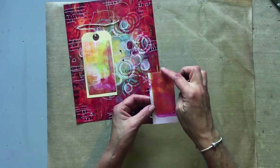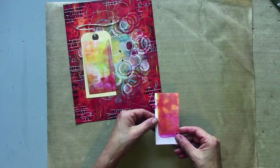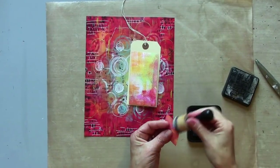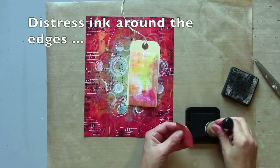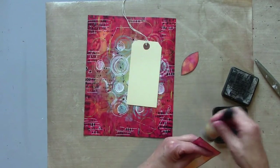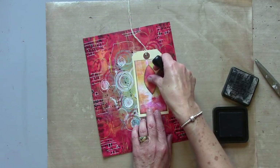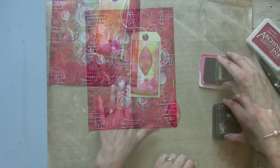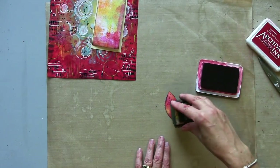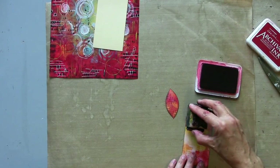I've cut a darker piece here, and I'm just going to cut out a very simple leaf shape to add as a feature on there. It almost helps to stamp a little bit of texture and pattern — I might just bring a bit in on here as well.